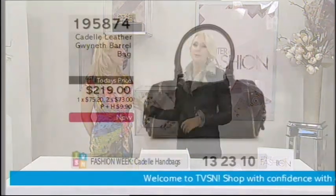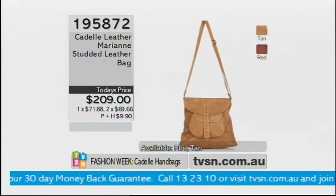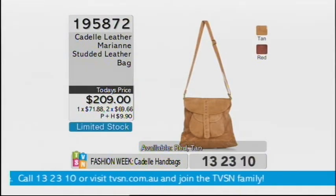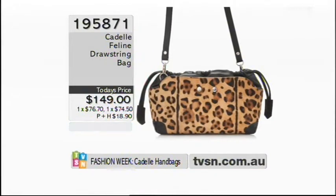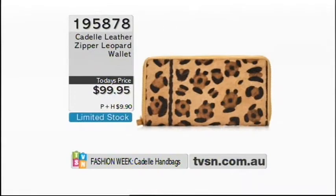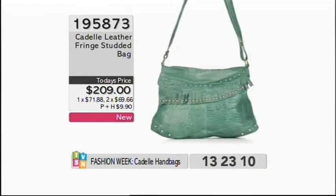Let's look at what's been shown and what's still available. The Gwyneth barrel bag, item number 105874, $219. The Marianne studded bag — tan and red available — item 195872, now limited. The feline drawstring bag sold out but one has popped back in stock, item 195871. The matching leopard zipper wallet, item 195878, $99.95. The belt — be quick — item 195879, $79.95.